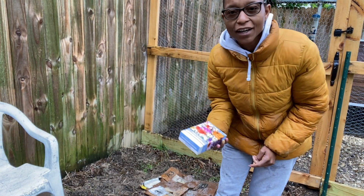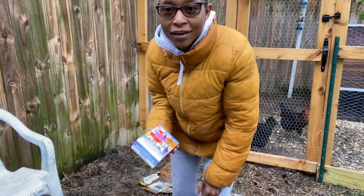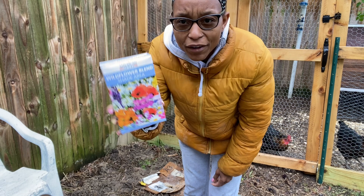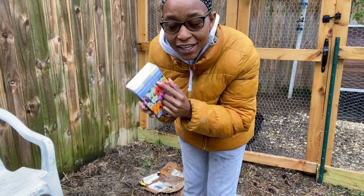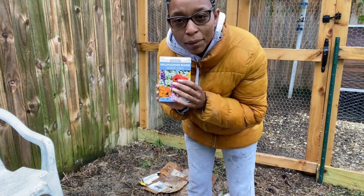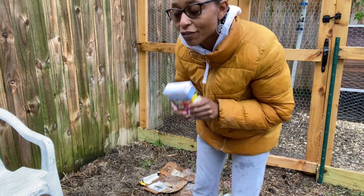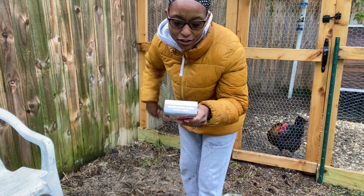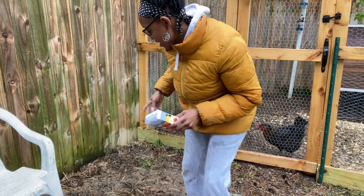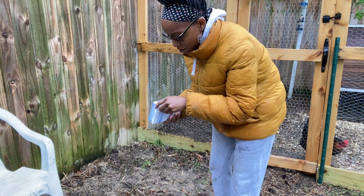One of the managers on my team at work gave me some flower mixes from the Dollar Tree. This is a shady area mix. Where I buried Love, I'm going to throw some flowers over top of it. It's a shade mix, so it says it only needs one to four hours of sunlight each day, and that's kind of perfect for this spot.